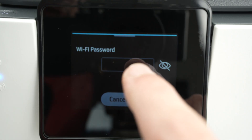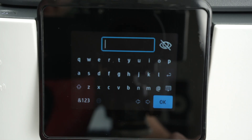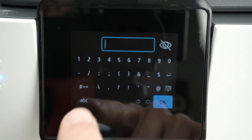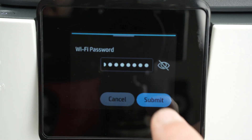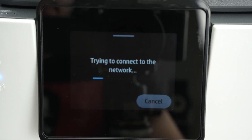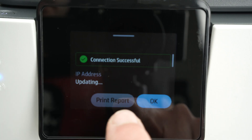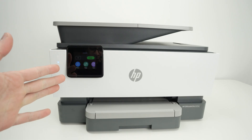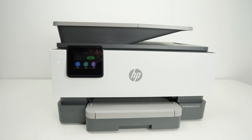It will search for all nearby Wi-Fi networks and yours will appear in the list. Click on your network. Now type the Wi-Fi password by clicking on the rectangle — you may have to click multiple times for the screen to register. Use the keyboard; if your password has numbers click the numbers area. You also have access to symbols. Press OK, then Submit, then OK. Wait and you'll get a green check mark showing connection successful — press OK.